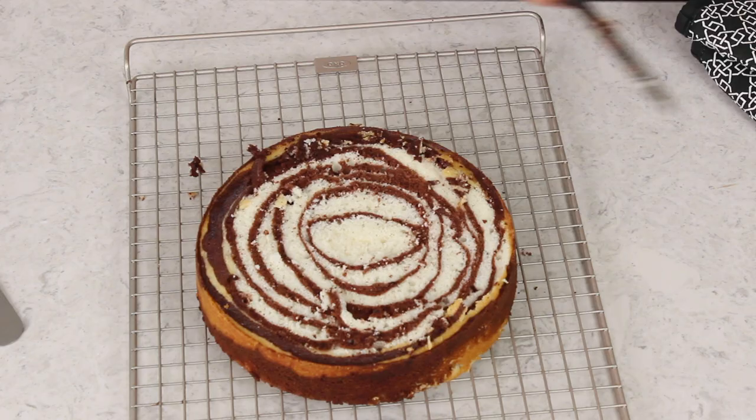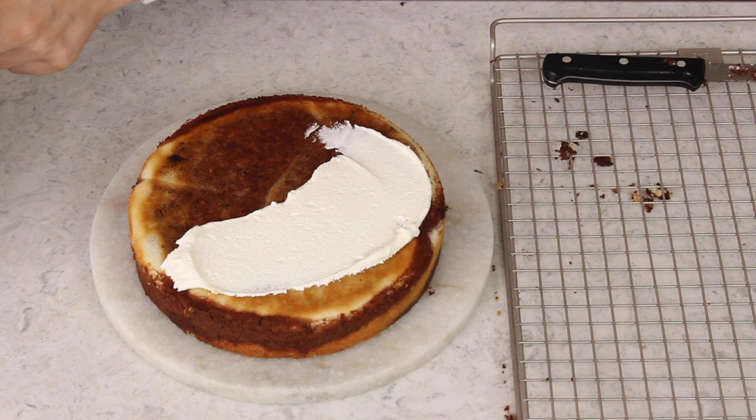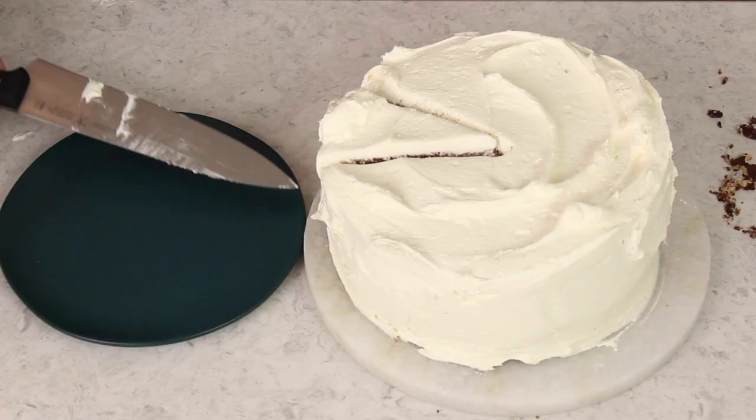Look at that — you're already getting a peek at how cool this cake is going to look when we cut into it. Now all that's left to do is assemble and frost our cake. Today I am using my white chocolate frosting, which is an excellent choice and pairs perfectly with this cake. And that is how you make this amazing zebra cake completely from scratch. Hope you guys enjoyed today's recipe, and if you try it out, please let me know what you think. Thank you so much for watching, and I'll see you next time.